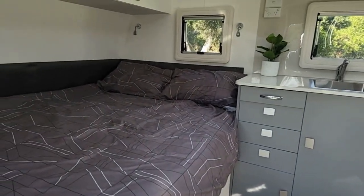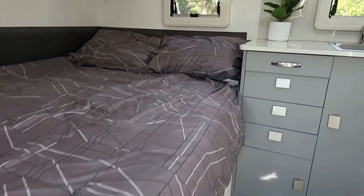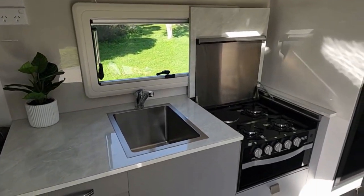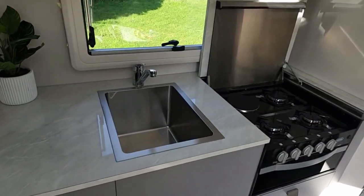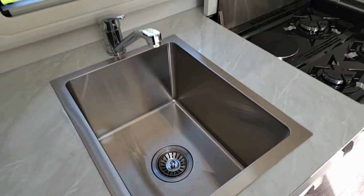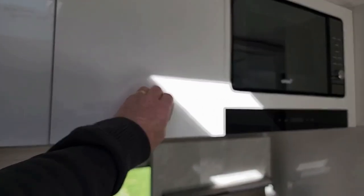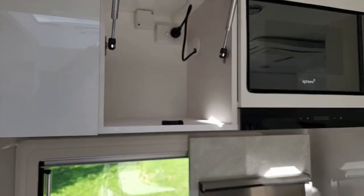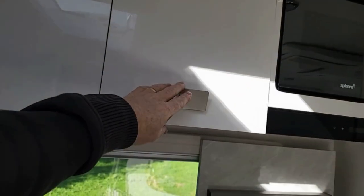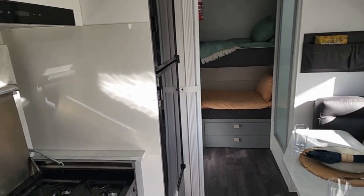Wow, look at that size bed — queen size with storage underneath. Great kitchen: bed lamps, good bench size, nice deep stainless steel sink, four-burner stove with a recessed cooktop over the top to maximise bench space. Great amount of overhead storage, microwave, range hood, gas springs, adjustable two-post hinges on the cabinets — all CNC cut in our own factory. And what we do like about this van is the amount of space it gives you for such a compact van.